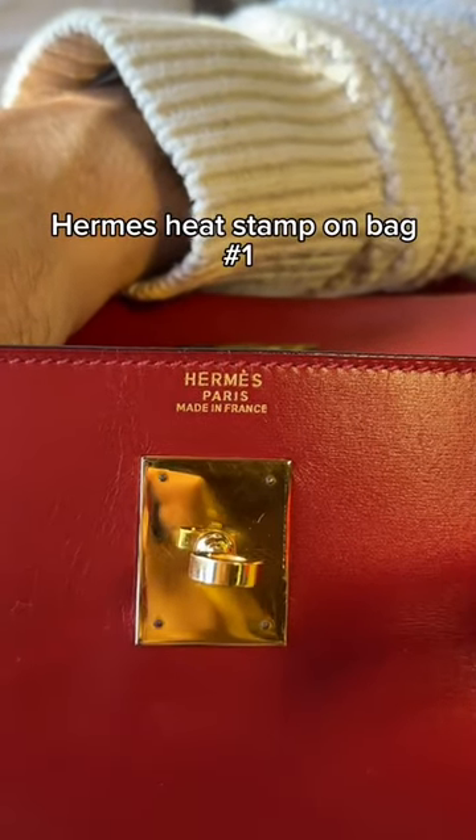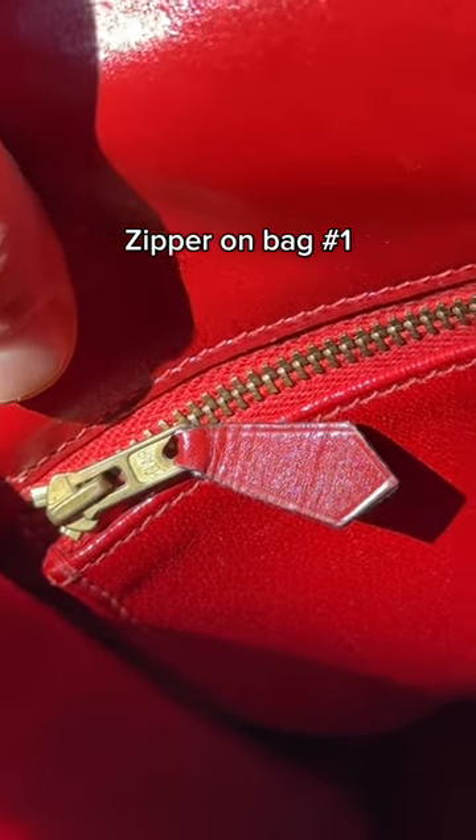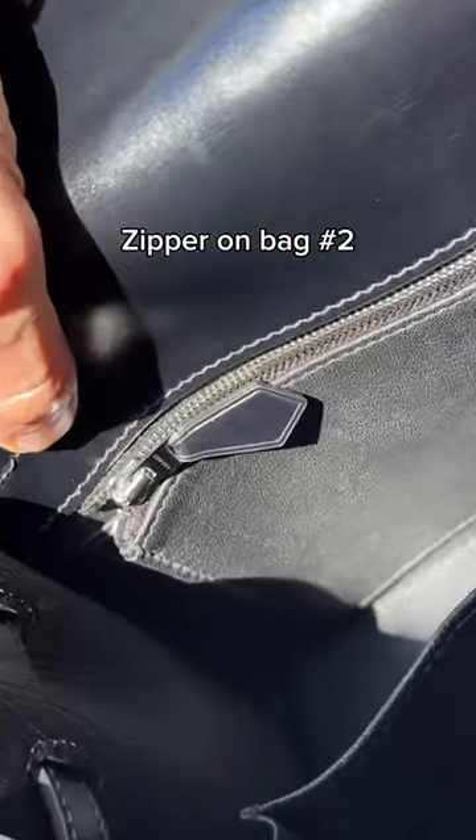Here's the Hermes heat stamp on bag one and the heat stamp on bag two. Finally, here's the zipper on bag one and the zipper on bag two.